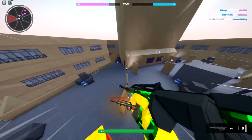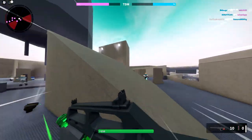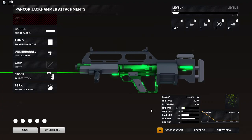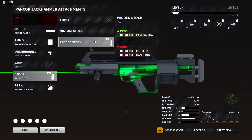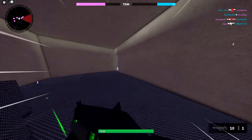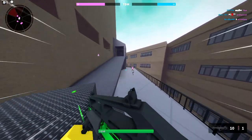Alright, let's swap out the attachments. This new setup has polymer mag, invader grip, padded stock, and sleight of hand — mobility is at 90 right now. The padded stock actually decreases camera shake, which is interesting. The issue I was having before was the intense camera shake, so I wonder if putting this on with the other ammo would help.